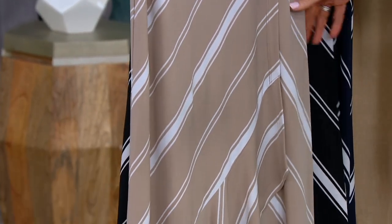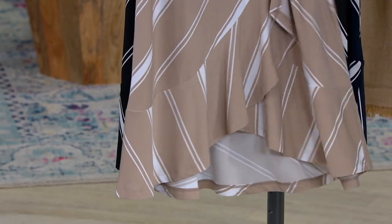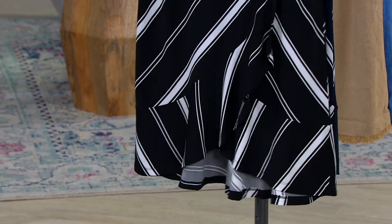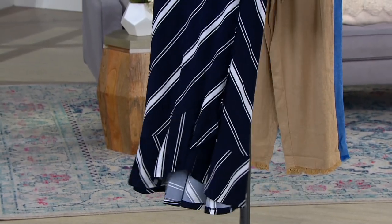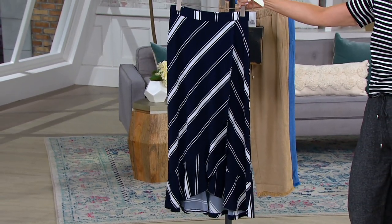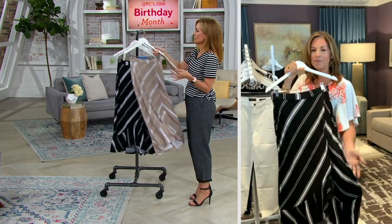It's always in a different gauge — a pant or skirt weight liquid knit — so it holds its place on your body and holds you in. We have it in three colors: stone, black, and navy. The navy is definitely a blue; you will not mistake it for black.